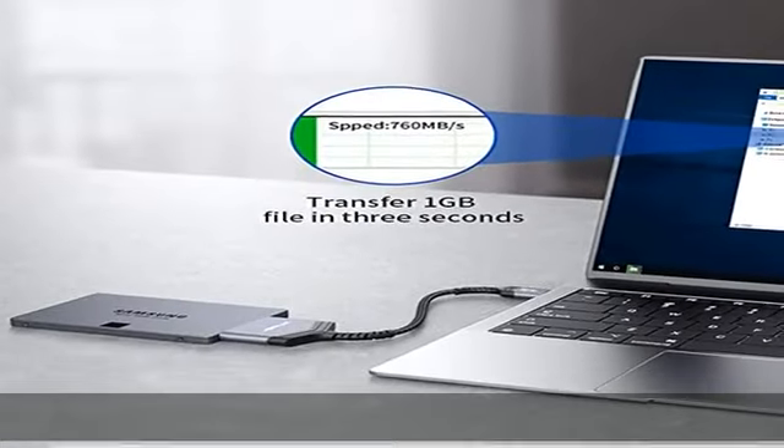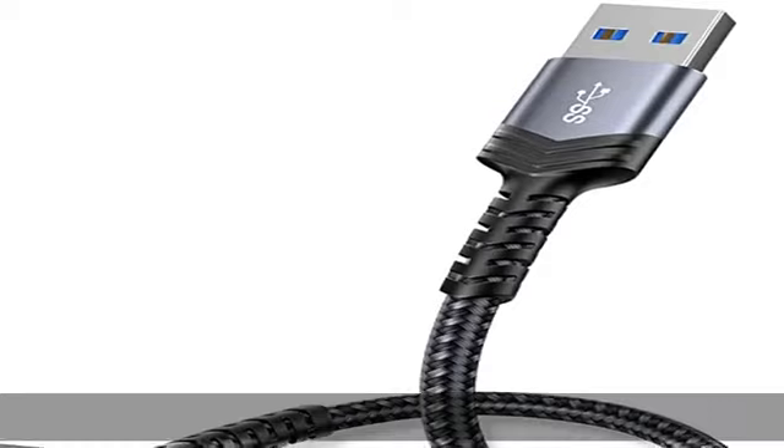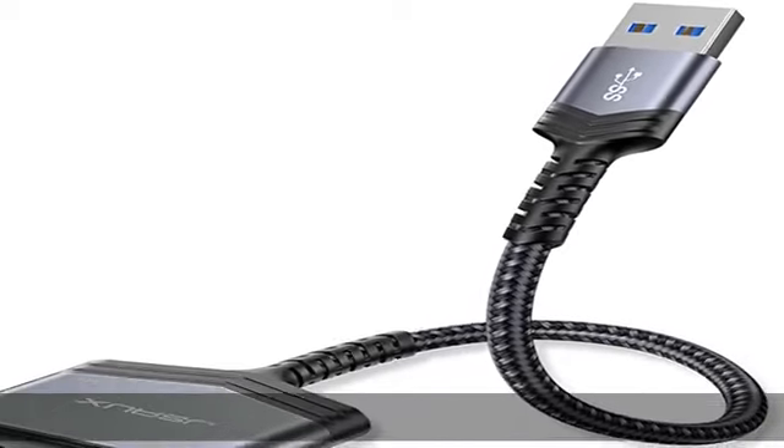Please confirm your hard drive type before purchase. 5Gbps high-speed output: the SATA to USB adapter supports USB 3.0 SuperSpeed data transfer up to 5Gbps.